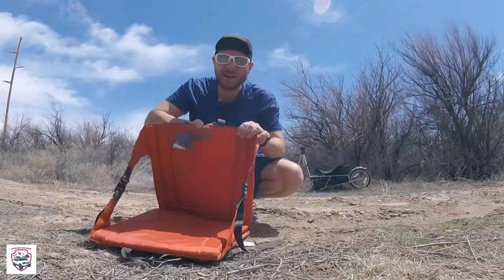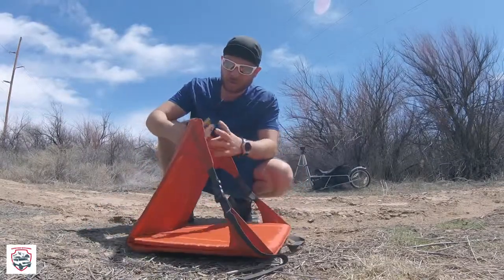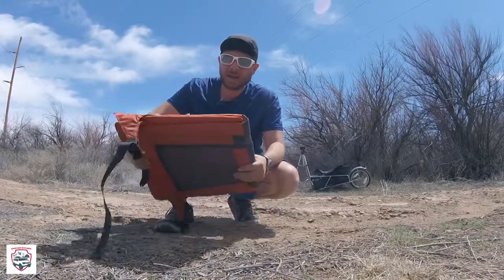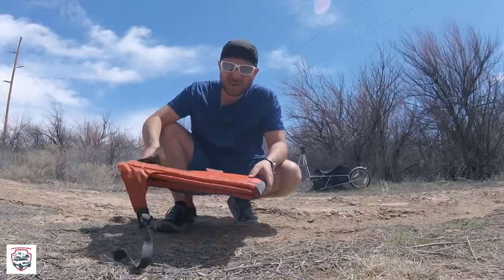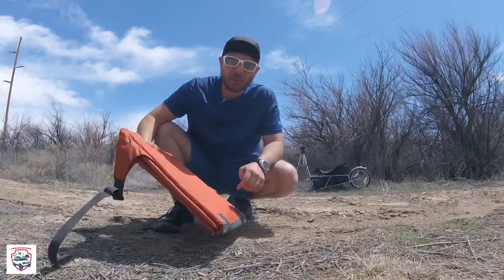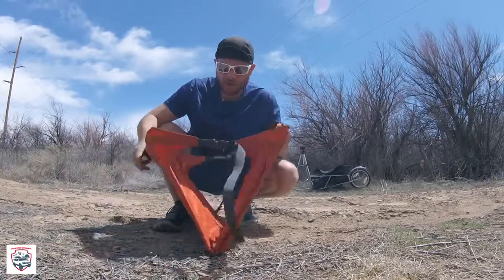This is a folding camp chair I got at REI. There are a couple cool things about it — I paid 29 bucks for it. It's pretty ultralight, so you can easily carry it with you on a hiking trip or put it on your bike like I'm doing — you can probably see it back there. Take it with you wherever you want.